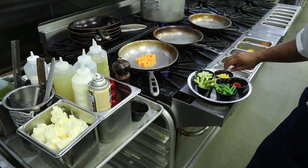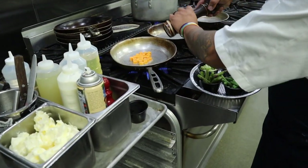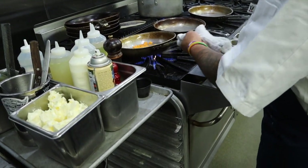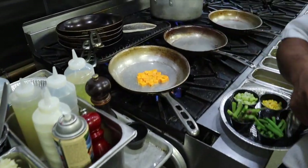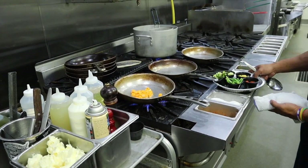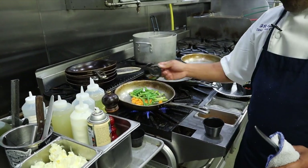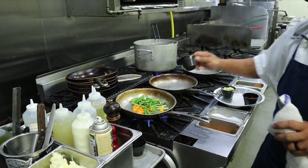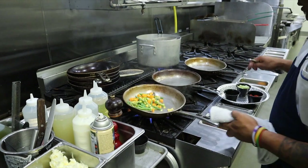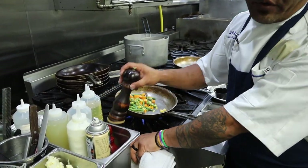Every ingredient that you add to this pan, you've got to constantly season it with salt and pepper to create layers of flavor. You'll know when the sweet potato is ready. Season it, and then from there we are going to add our asparagus, French beans, and corn. Every time you add an ingredient, you've got to constantly season it so you will have a flavorful ragu.